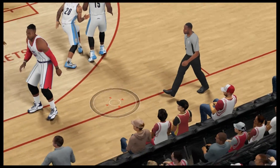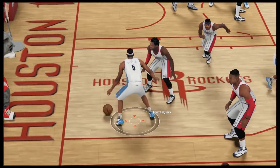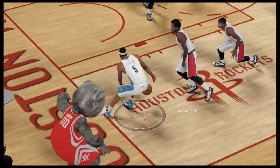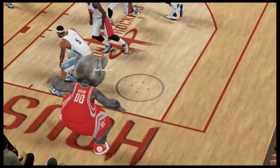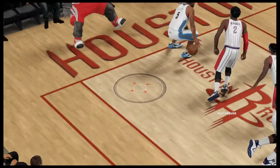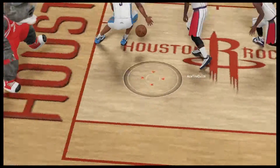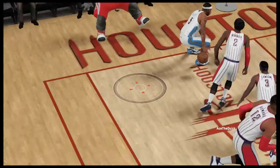On the next play, this Nuggets player goes baseline and the ref is right there — he can clearly see it. The player makes his move baseline, and look at his left foot: it is touching the line, it is out of bounds. I had to go to replay mode to see this. Even Mr. Clutch acknowledged it — his left foot is out of bounds. More BS by 2K; the refs got busted again.